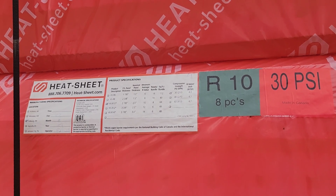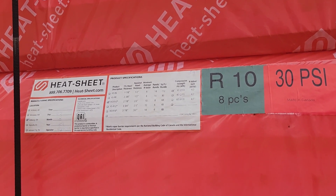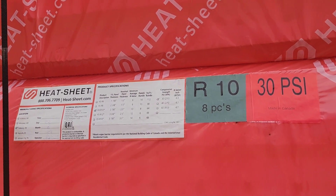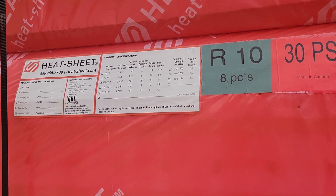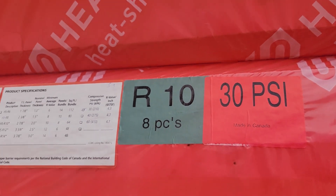As you can see, this is the product called Heat Sheet R10 — 8 pieces per bundle, 3 PSI — and as you can see it's made in Canada. That's awesome!